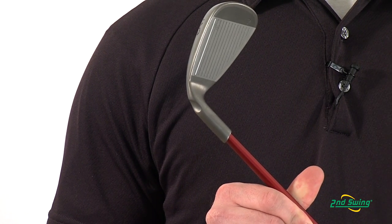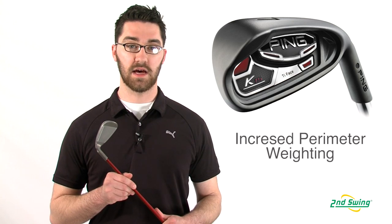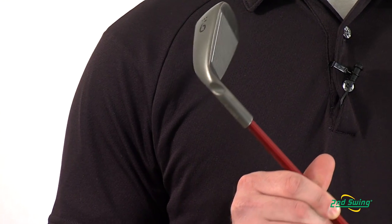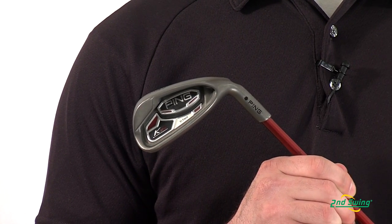Using lightweight titanium for the face, this allows Ping to distribute weight throughout the perimeter of the club head. Perimeter weighting and high MOI provide maximum forgiveness throughout the set of K15 irons.